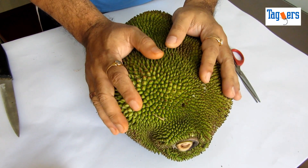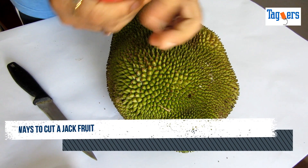Hello everyone, welcome. Today I am going to show you how to cut the jackfruit. For that you would need a simple knife, a scissor, and a little bit of oil.